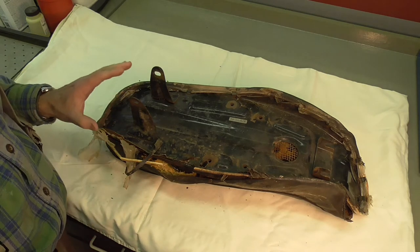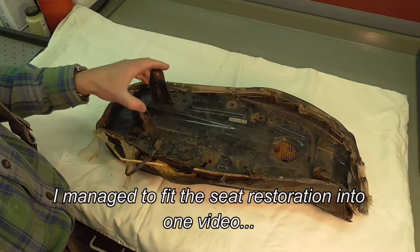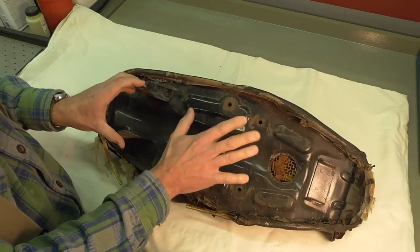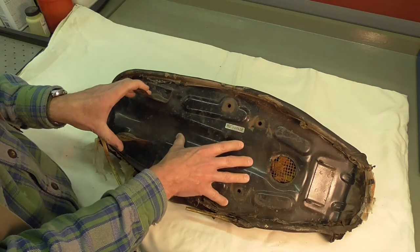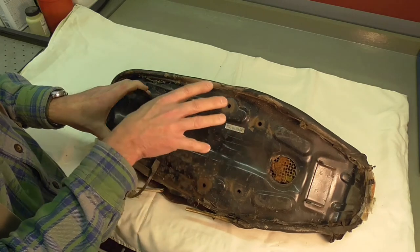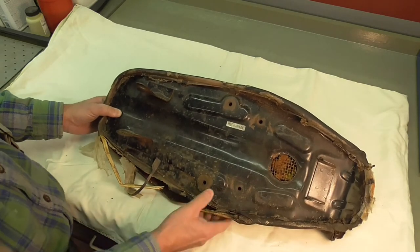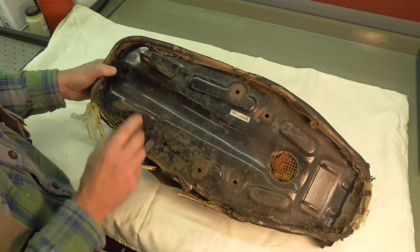My intention during the course of these videos — I'll probably have at least a couple — is to take the seat all apart and refinish the base. If I can get the base in my oven, I'll powder coat it. I haven't tested it yet, but we'll see. If I can't powder coat it, then I'll go ahead and spray paint it with either a rattle can or one of my other pressurized sprayers, later on when it gets a little bit warmer outside.